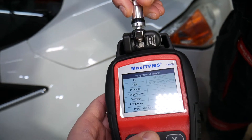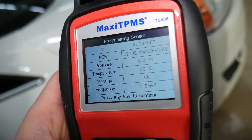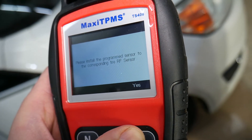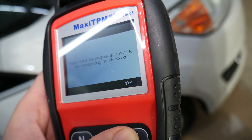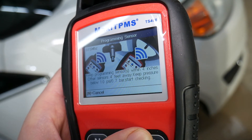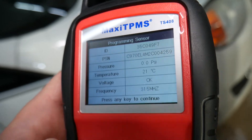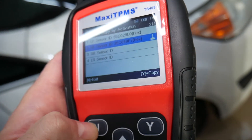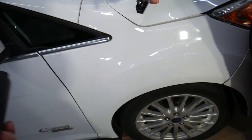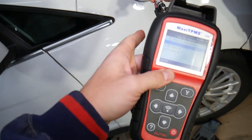It says keep the programming sensor within four inches. We place it here and press any key to continue. This sensor shows: temperature 20 degrees, voltage is okay, zero PSI — it's out of the vehicle. It's ready to go. It says 'Please install programmed sensor to corresponding tire: right front.' Programming success! The new sensor is programmed — all you have to do is install it. You can also find the sensor ID on the inside when you remove the old sensor to match them up.